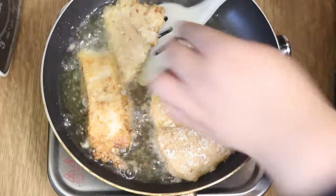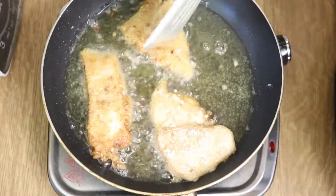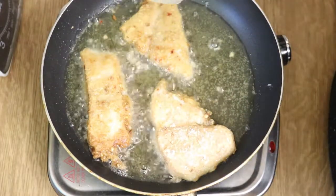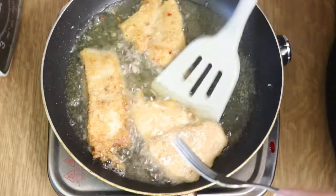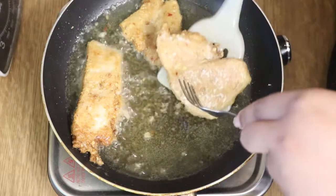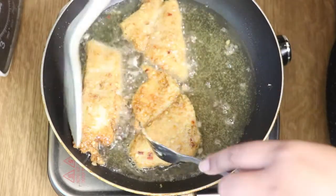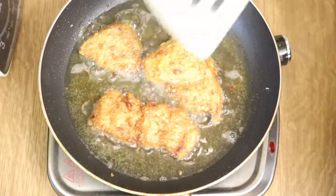I'm turning them when I see they've gone golden on one side, then waiting for the other side to golden as well before taking them out. They went a bit crunchy too, which is the best thing because we love a little crunchy fish.